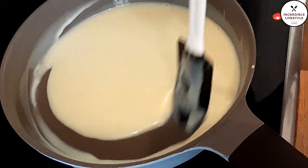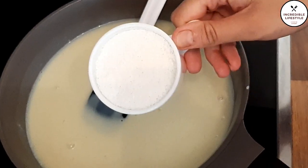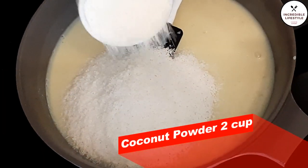We heat on medium flame. When it gets heated, it will have a runny, thin consistency. Then I add coconut powder.